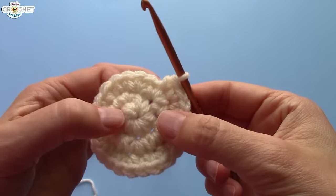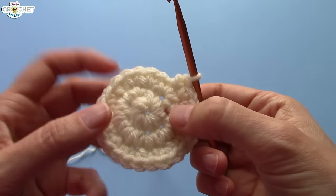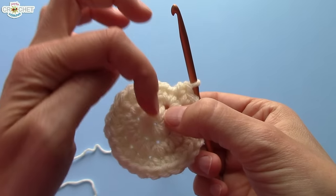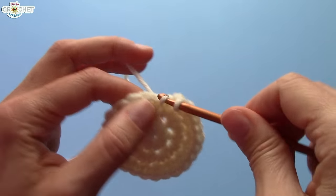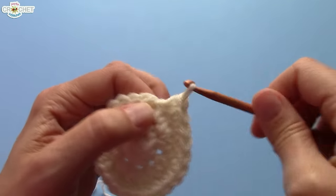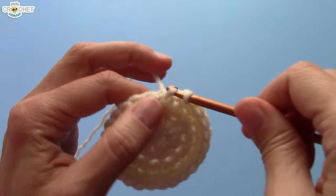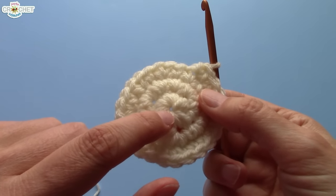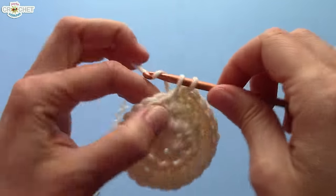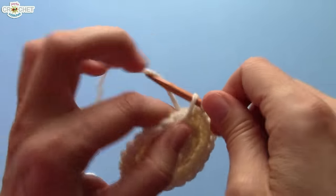Now it's just straight single crochet. Use a stitch marker or safety pin to mark your first stitch if needed, or use the spot where row one spirals into row two as your marker. Single crochet in each stitch all the way around — every row will have 24 stitches. Continue single crocheting round and around until you have seven rows complete. Count from the center: row one is the center, and each bump outward is a row.